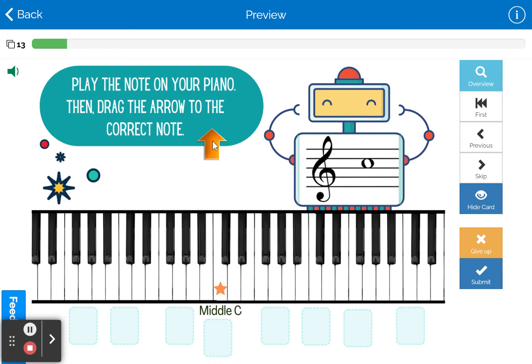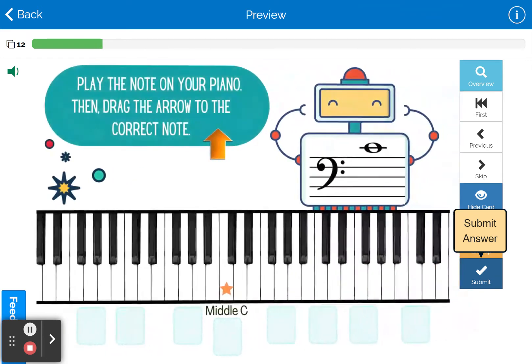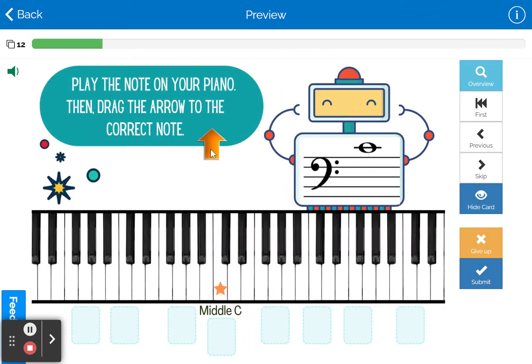So we have that note there. We're going to drag the arrow to where it is on the keyboard, using middle C as the reference point. What's really great about this set of boom cards is that it helps students navigate the keyboard.